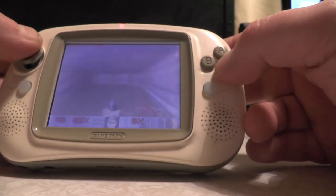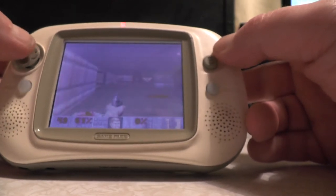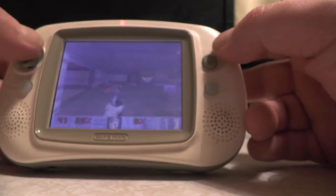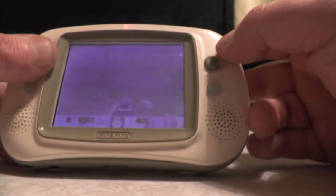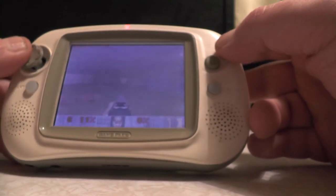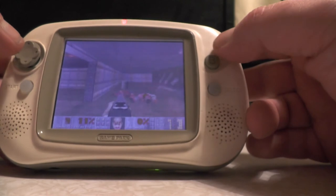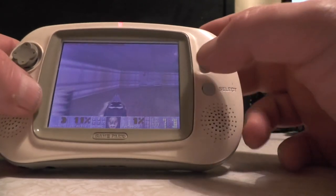It says ready - there we go! Look how quick Doom is running on this, lovely. With Doom you don't need to really aim, you just shoot in the direction of the enemy. Let's get some health - that's better. Got ourselves a nice shotgun there. Let's try another game.